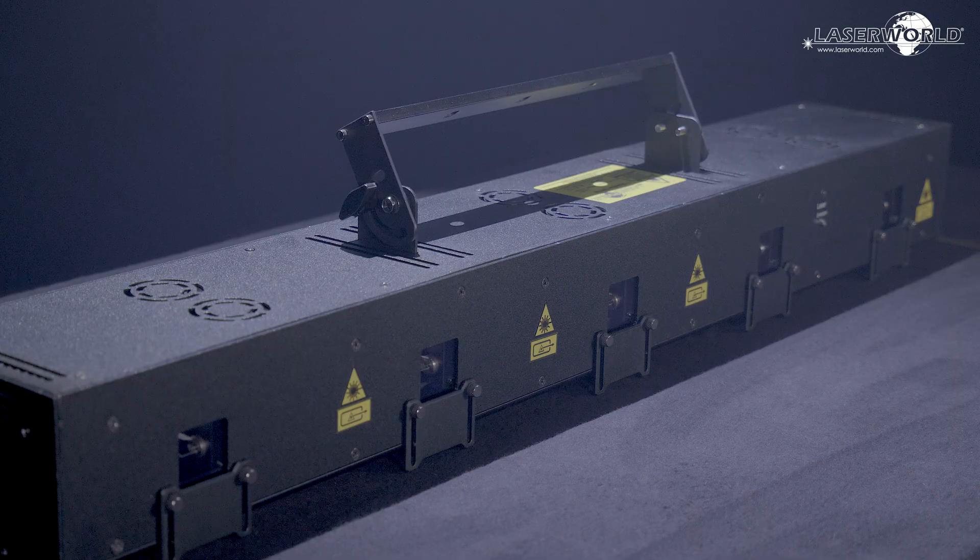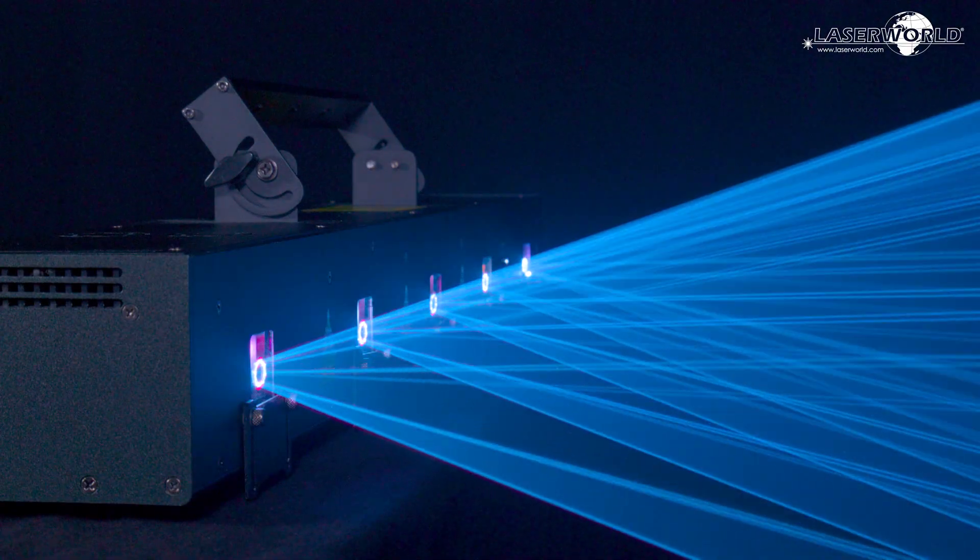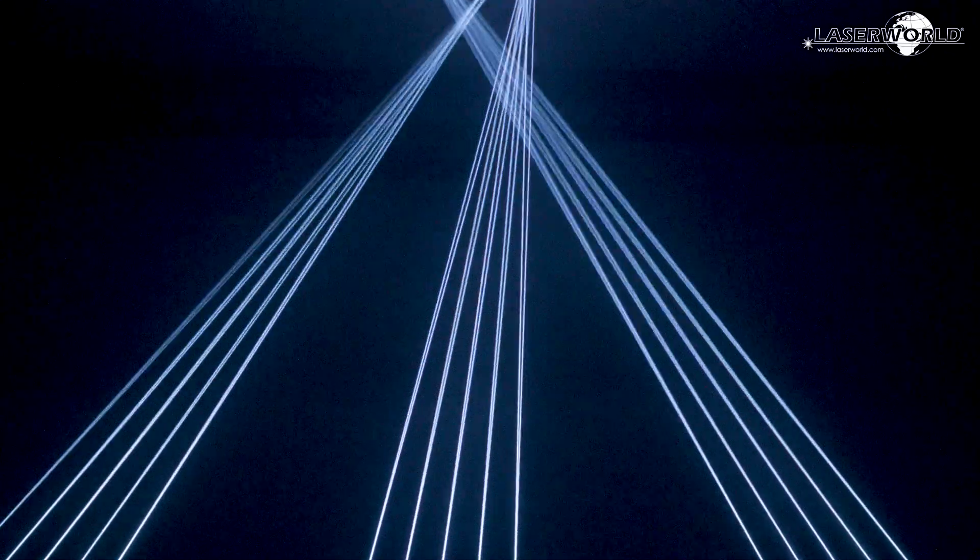This laser device has five laser beam outputs. Each beam output features its own XY scan set with 25 kbps and 8 degrees.